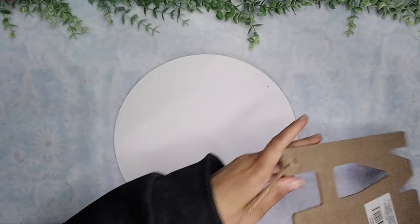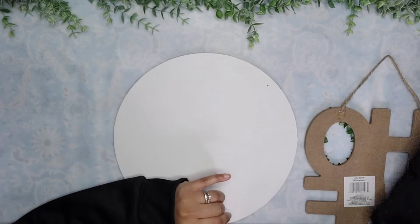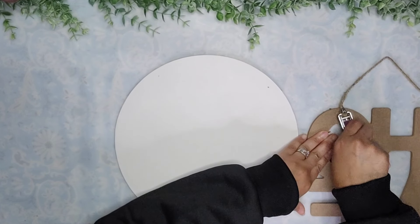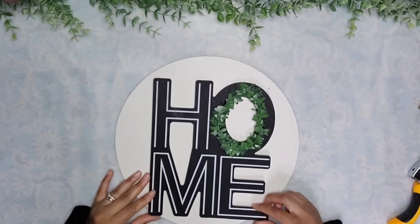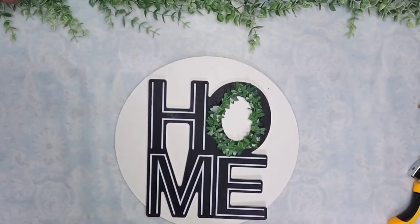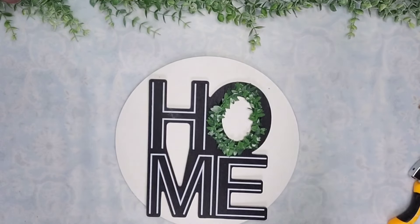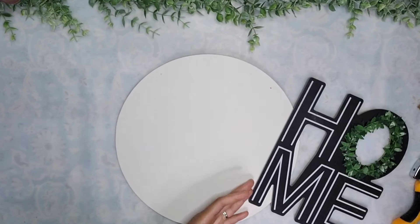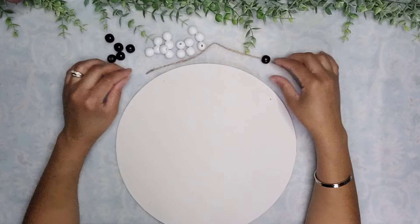Then I'm going to remove that jute cord from the back of the sign, using my staple remover to take out the staples. This piece fits so nicely. I put it to the side for now because I wanted to make sure my hangers were in place first, just to make sure everything was centered. The hanger helps me as a point of reference.